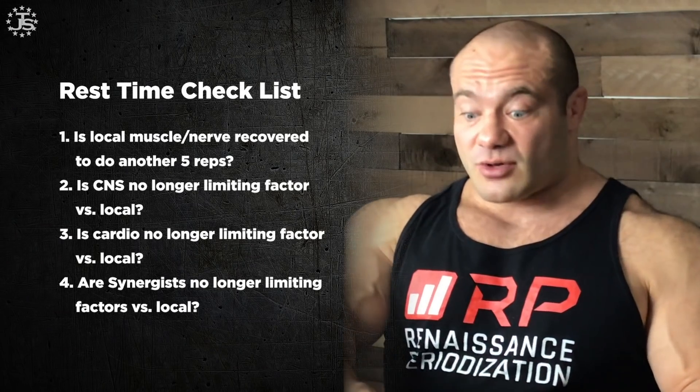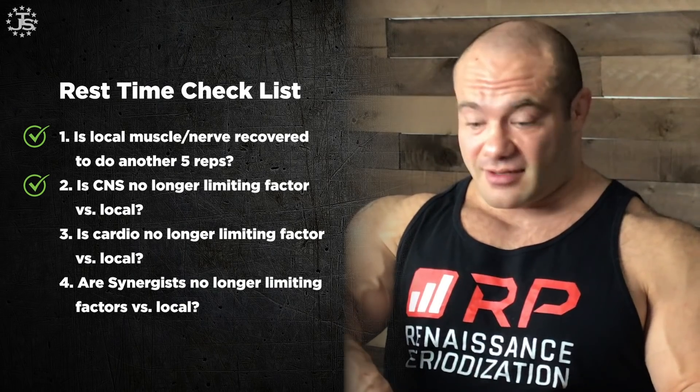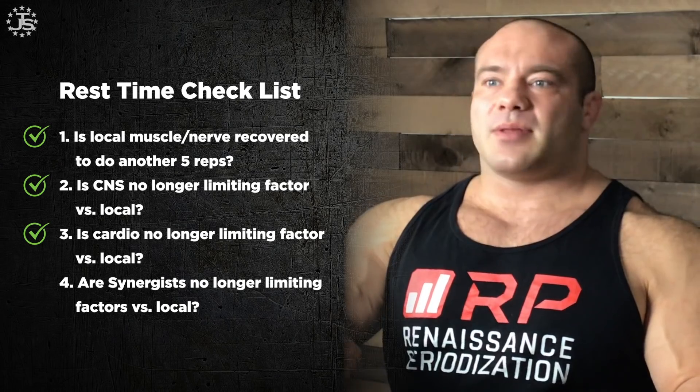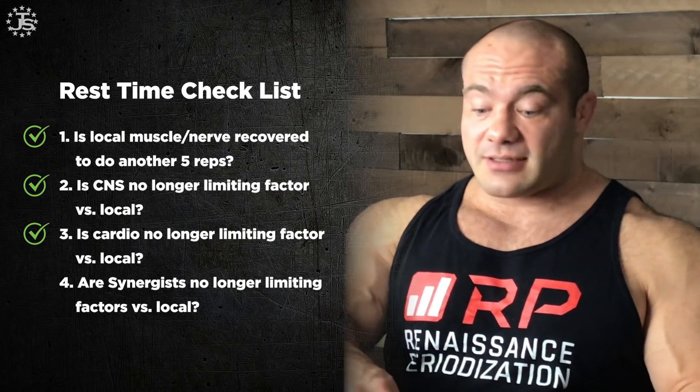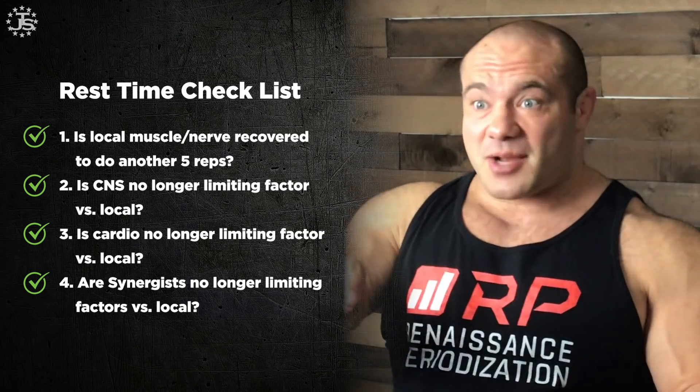How do you know how long to rest between those two extremes? Just go through the checklist. As soon as you're done with a set, rest a bit and start checking: am I locally recovered? Is my CNS recovered — am I ready and motivated to train again? Are my lungs keeping me back, or is it really the local muscles? Are my synergists ready? As soon as all four boxes check green, you're ready to do another set. You can wait longer if you want, but you're just wasting time. That's hypertrophy covered.